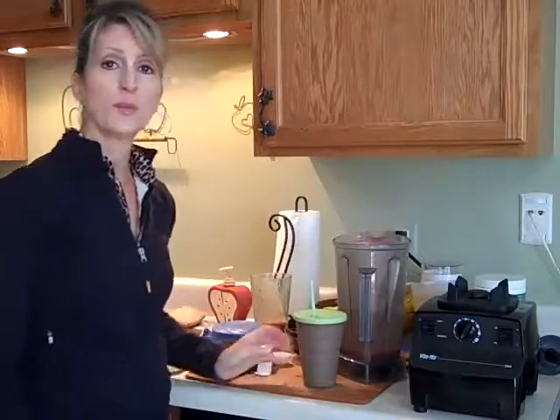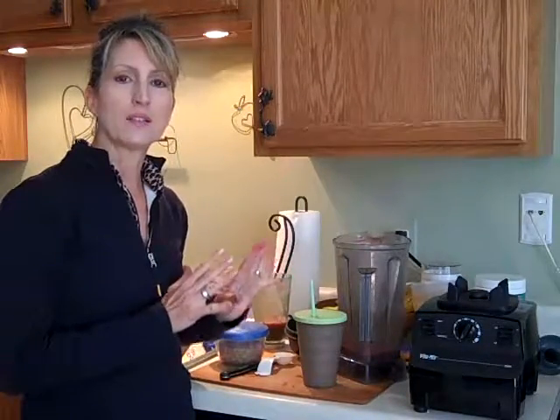So that's beginner smoothie. Make sure that you watch my video on smoothies for intermediate and smoothies for advanced, because those incorporate even more nutrition. But I still make it delicious — I don't want a smoothie that tastes weird, I want a smoothie that tastes good. So here's to your health.